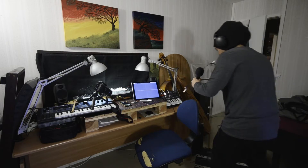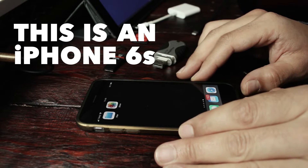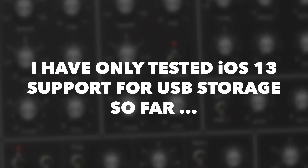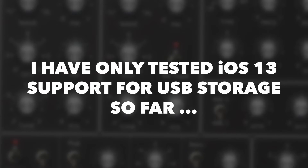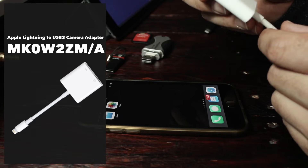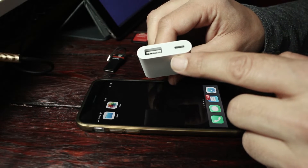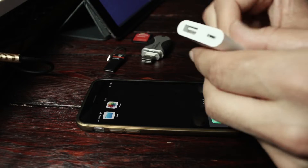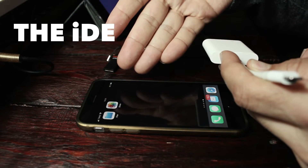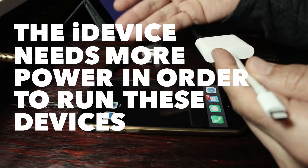We're going to need a mic stand for this, so let's get this show on the road. This is an iPhone 6s — I updated it with iOS 13 last night. I don't know if anything is going to bug out on this thing. Now, in order to get these two connected to this, we need a lightning to USB 3 adapter. The reason you need to use this one in particular and not the regular CCK one is because this one has a power port, and you need to connect a charger to it to get this to work, because the iDevice needs more power to run these devices. If you don't have power, you won't get this to work.